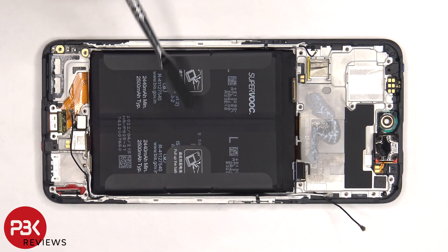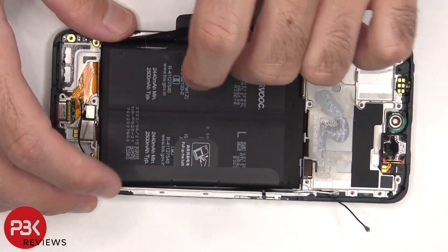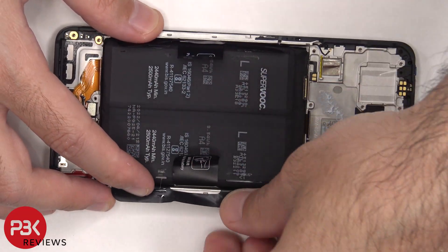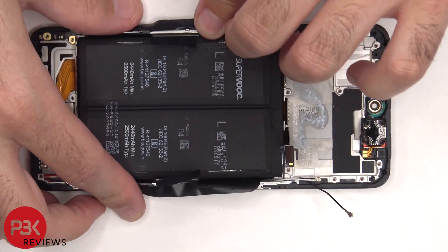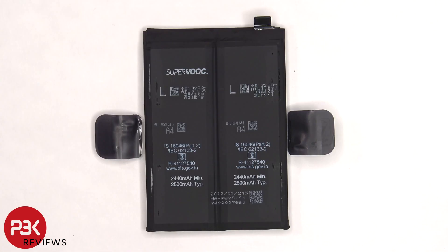In order to remove the battery, there are pull tabs provided to help us pry the battery off. Here's a better look at the dual cell battery, which are 2500 mAh each.